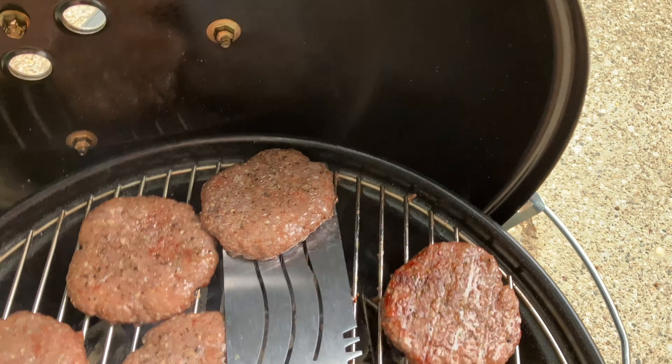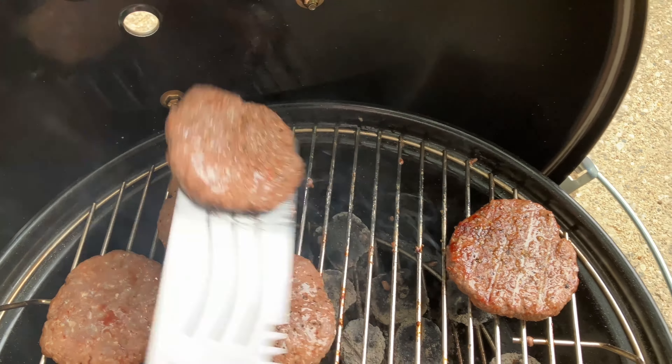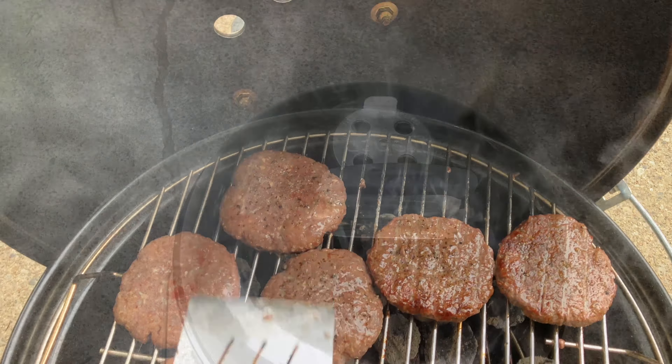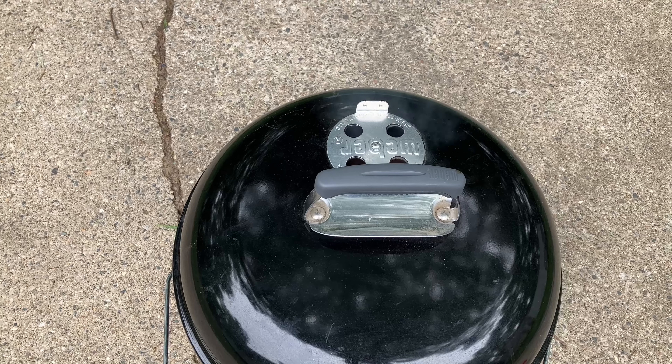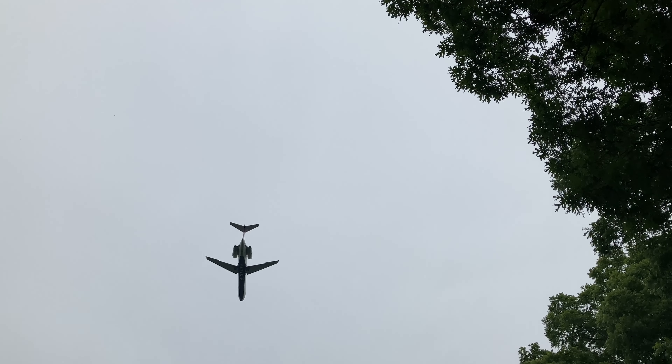Trying to scoop up some meat here to flip it — there's a lip there on the side and I'm loving that. It's nice and handy for flipping meat. Let's take a look at how things are coming along.